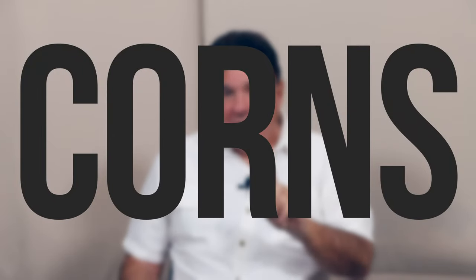Do you have corns on your feet? Well, listen to this video and we'll give you a couple of hints to help you actually get rid of them.